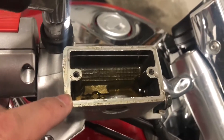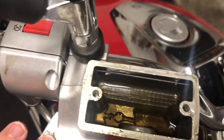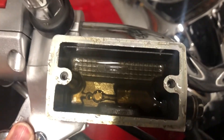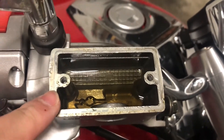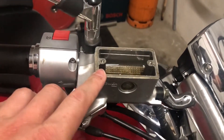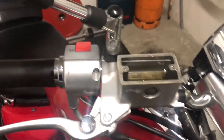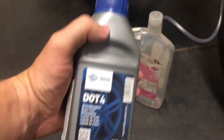This old oil right here is pretty clear — as you can see there's no hard stuff in there or any dirtiness. I can use this oil; I will just refill the reservoir with the new oil and flush the brakes to see if there's any air in the system. So we need to take the DOT 4 oil.